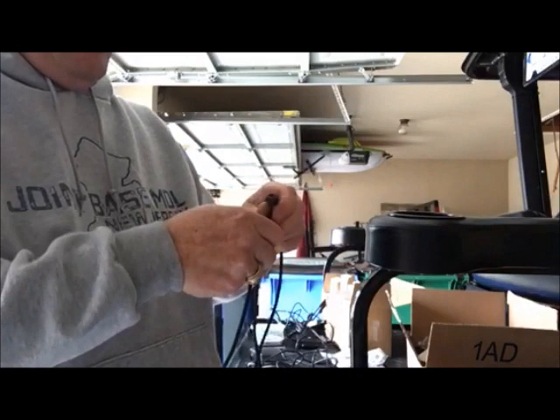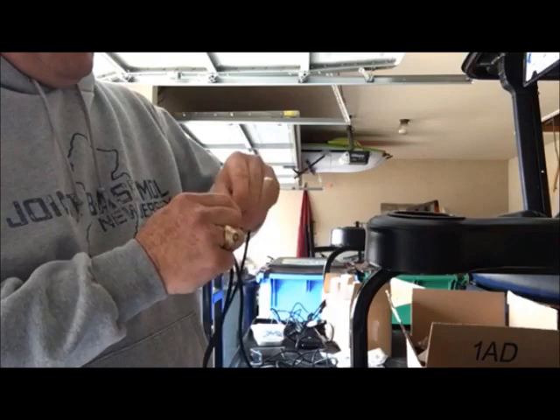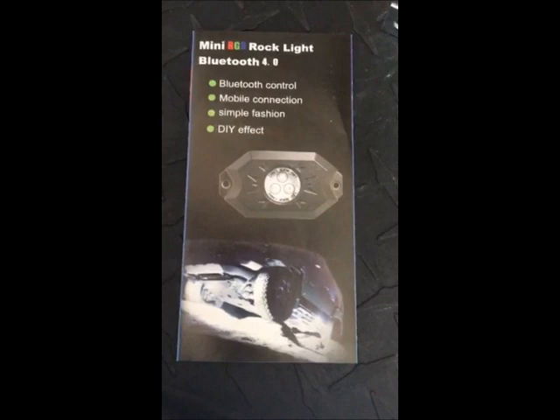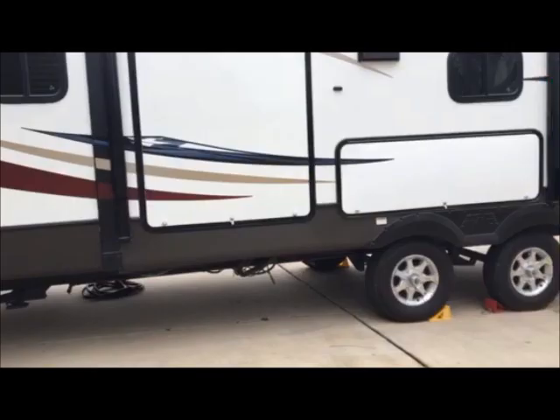You just take the male end of the extension and plug it in and screw it on. Now you have about 21 feet of cable to play with. It's just a mini RGB rock light controlled with Bluetooth on your phone.